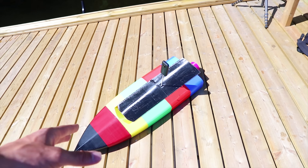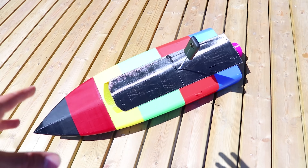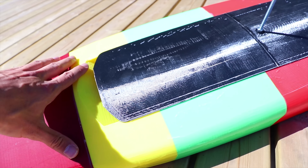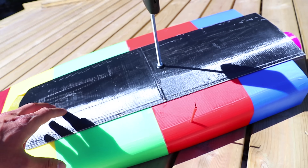Before we continue from where we left off yesterday, I thought I would go through the boat and show you a little of what I did to build it. We can begin with the hatch — it doesn't fully close, so water can get in. That's a design feature.